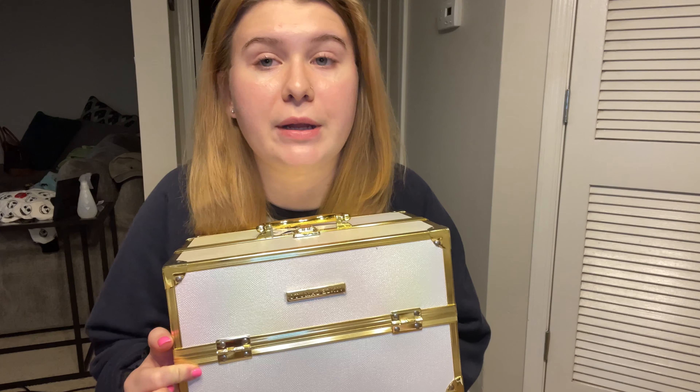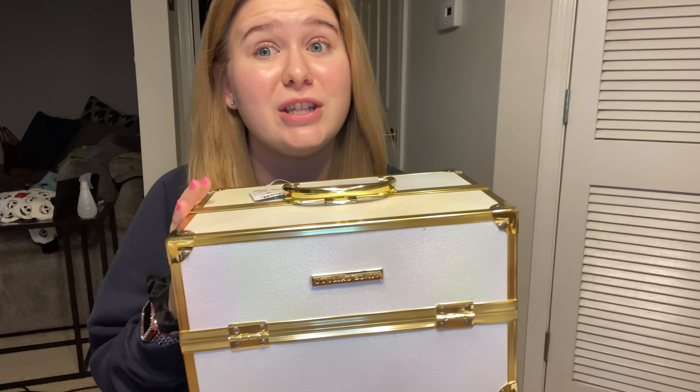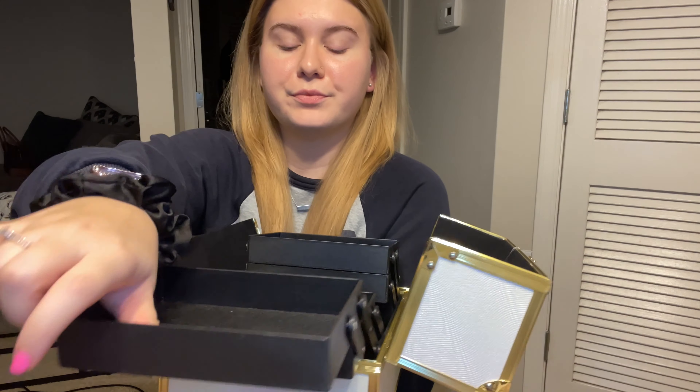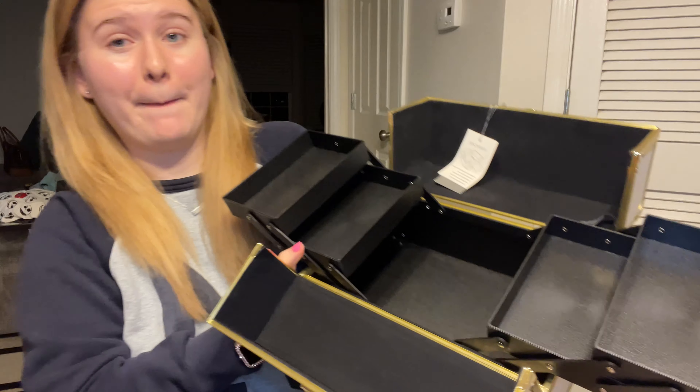I didn't get this in the mail — I bought this a couple days ago — but this is what I'm putting all my products in. I got this from Marshall's and it was $30. She's super cute, and when I open it up, she is big.